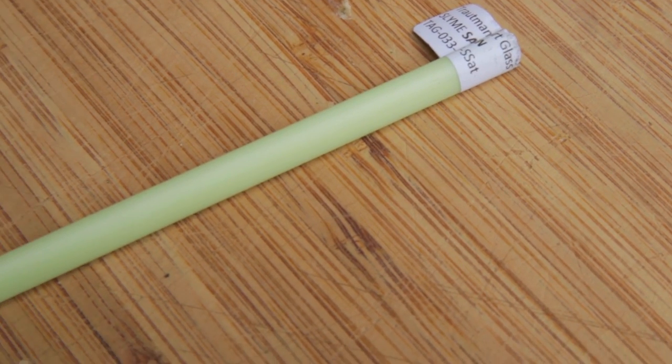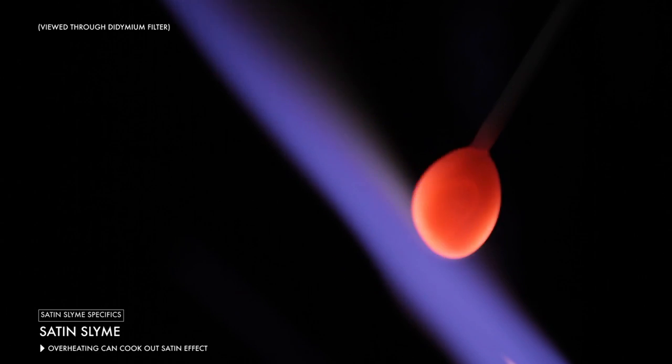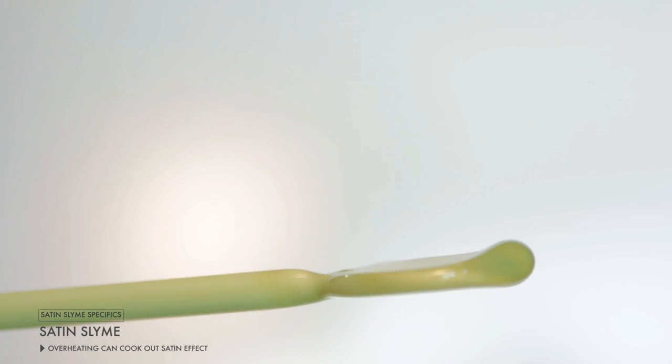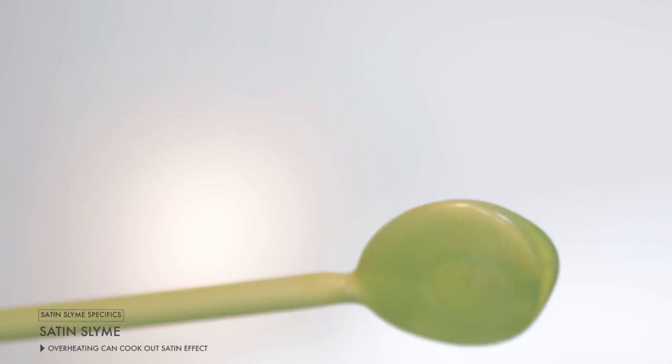The third example of a slime color is our satin slime, a unique form of slime that has a satiny, shimmery, soapy effect. We don't make a lot of it, but we have some very devoted fans, so we continue to make it from time to time. If you overheat the satin slime and get it super white hot, the satiny effect will essentially disappear. It is a flame-tolerant color, so you can get pretty hot, but just be cautious about overheating it.